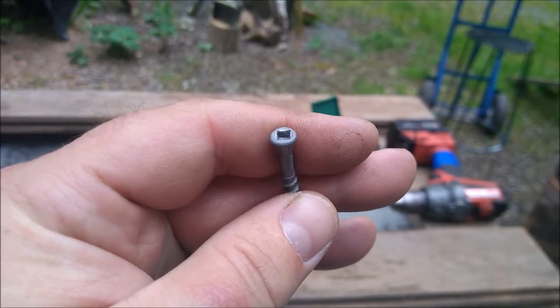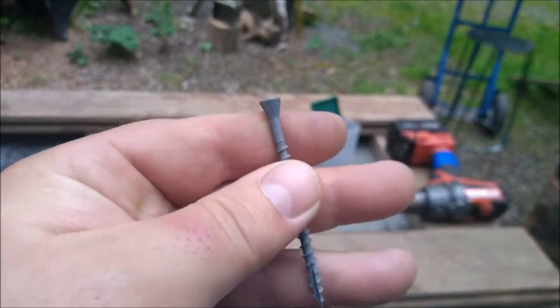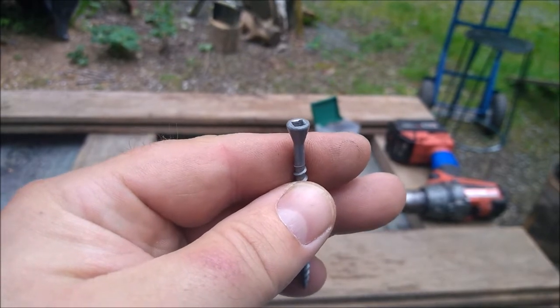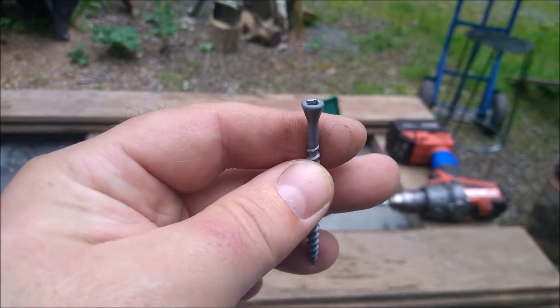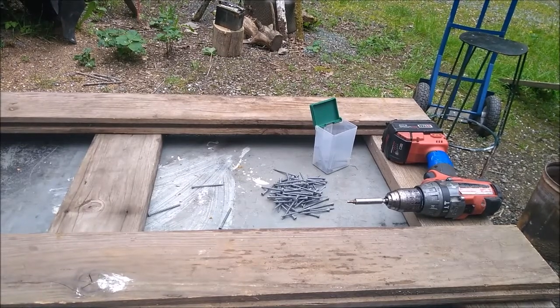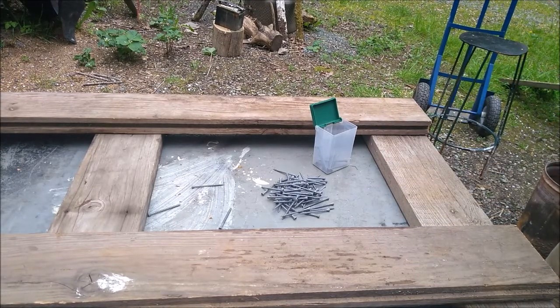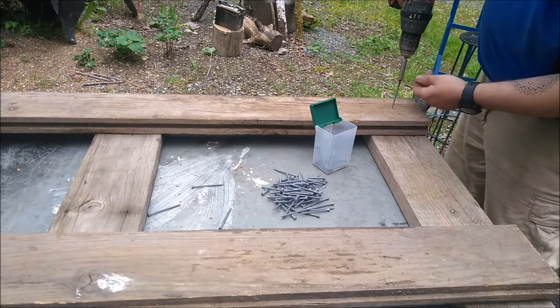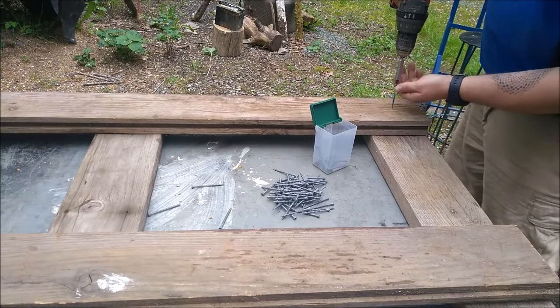Ideally I'd be using 3 inch deck screws, but this thing is going to take a lot of screwing and I have these funky square drive, small shouldered, two and a half inch sheetrock screws from a garage sale. I really should be pre-drilling every screw, but my plan is to put in screws until I get a crack in one of the boards, and then after that I'm going to start pre-drilling so we don't get any cracks. First off I just want one in the center of every point to kind of start holding this thing together.